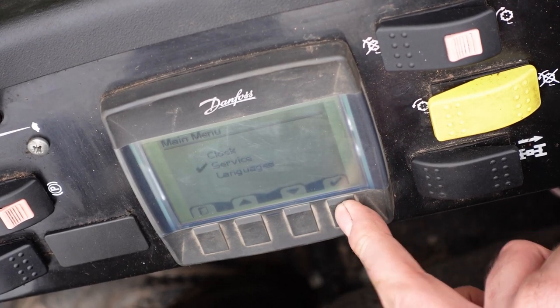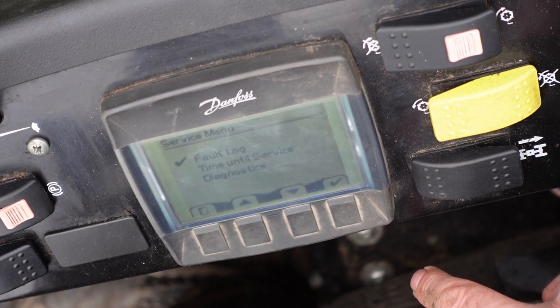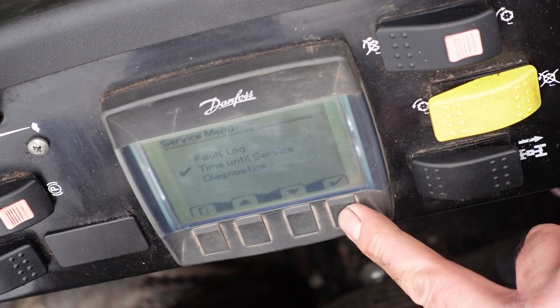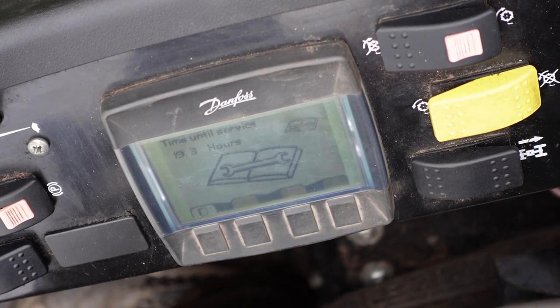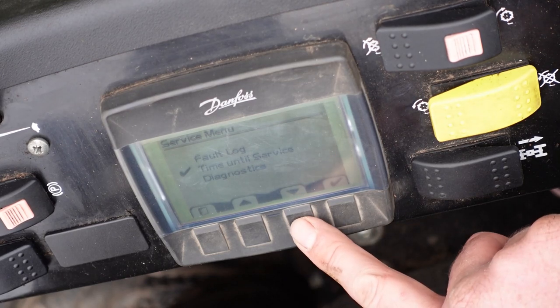We move down to 'Service', press tick, and we've got fault log, time until next service, and diagnostics. There's nothing in the fault log because we haven't had any problems. We'll have a look at time until next service — 19.4 hours, with a picture of a spanner and the service manual underneath. It's just dropped to 19.3, so we better get around these fields quickly to get it in for its service.